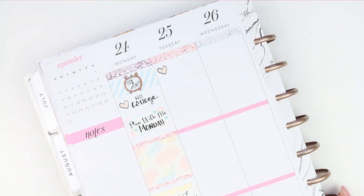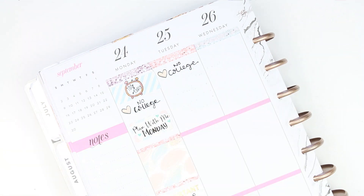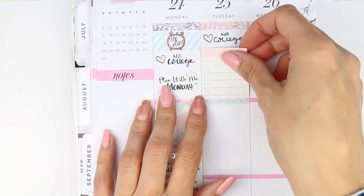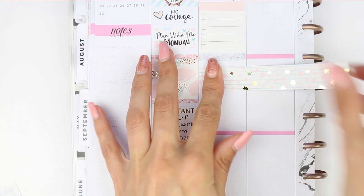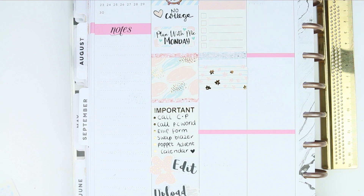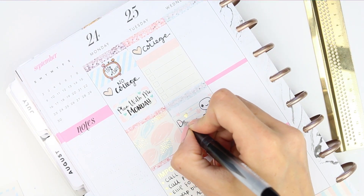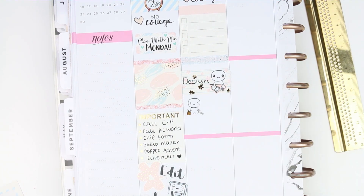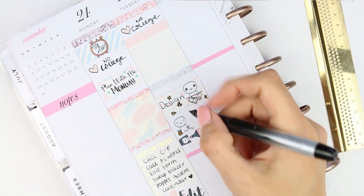Moving on — my daughter doesn't have any college again on Tuesday, so I just marked that down with another heart sticker from the freebie sheet. I put a glitter header to cover up the pink line, and then a checklist underneath. I took another one of these long strip washi sections and trimmed that down to size, and on top I put one of my planning poppets. I've got lots of things happening this week — designing, the food shop as usual on Monday, and my daughter will have some homework to do for college.